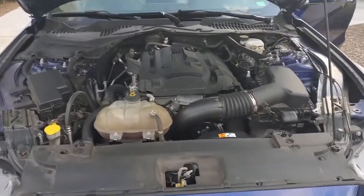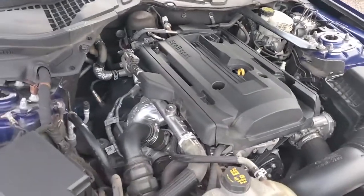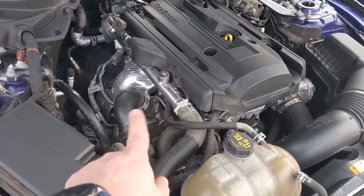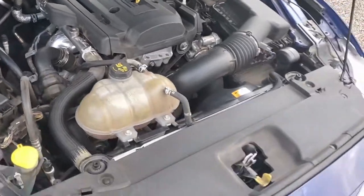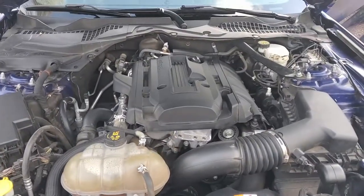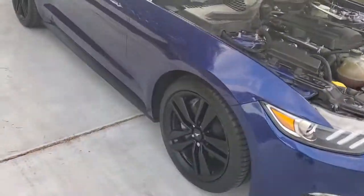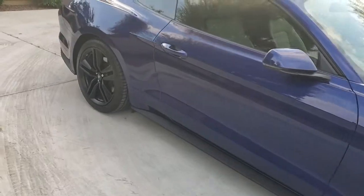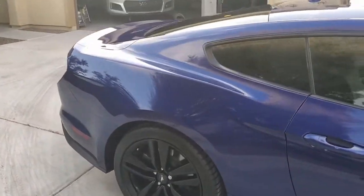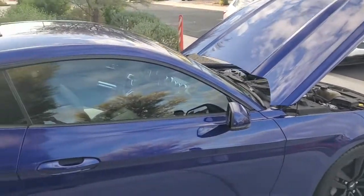So this is his engine setup right now. Basically he's got the turbo down here which is a kind of a smaller one — we're not doing anything with that yet, we might eventually. But we're gonna do an unboxing here in a second, you'll see what we actually got. Obviously he's got the blue and black combo with his wheels — just a beautiful, beautiful car.